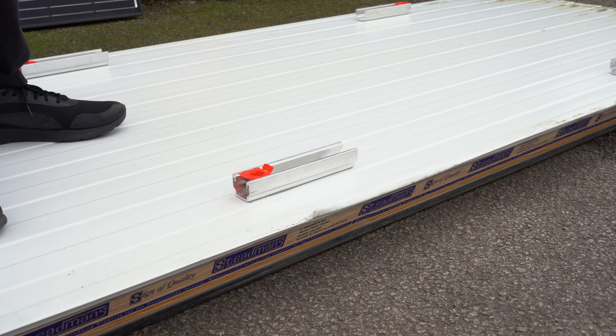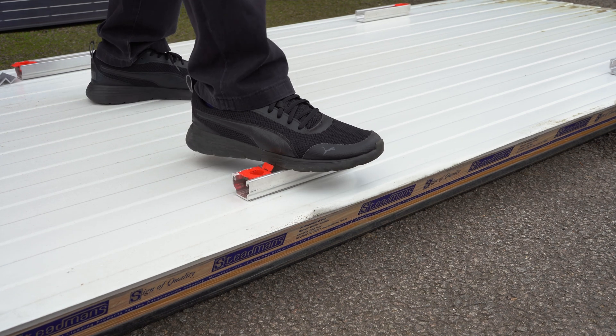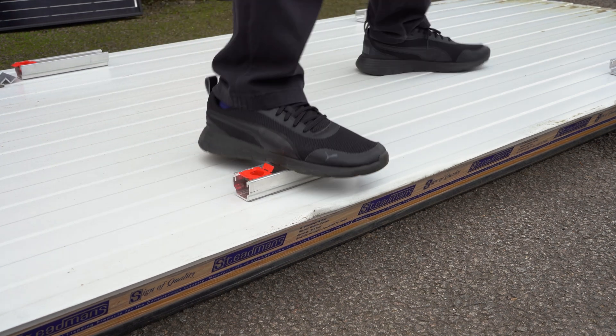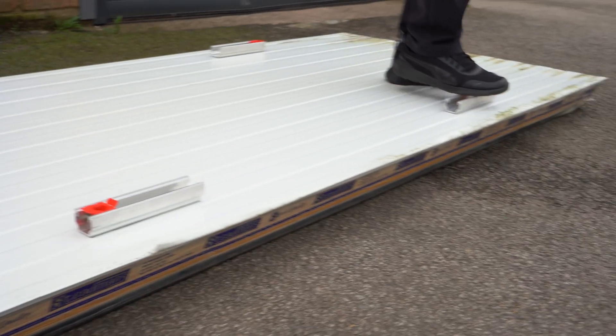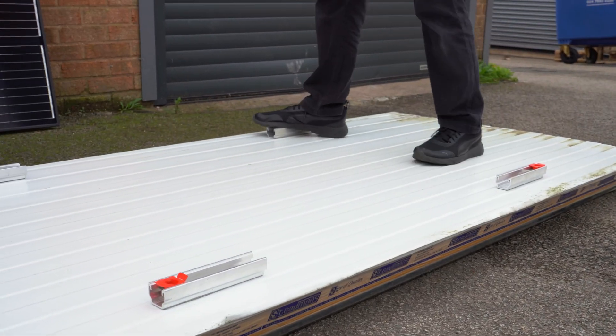After 15 minutes, we are ready to step on the aluminium rails. As you can see, they are not moving at all. They are very strong — all 4 corners. Same here.